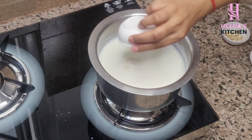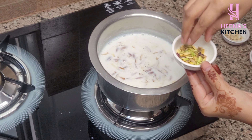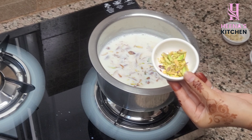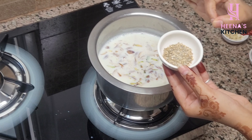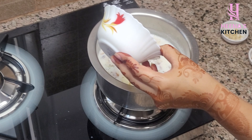We will add 5-6 kaju (cashews), 5-6 badam (almonds), 4-5 pista (pistachios), and some dry fruits for garnish. I have 4-5 pieces of cheese — add 1 tablespoon of custard powder and mix it well.